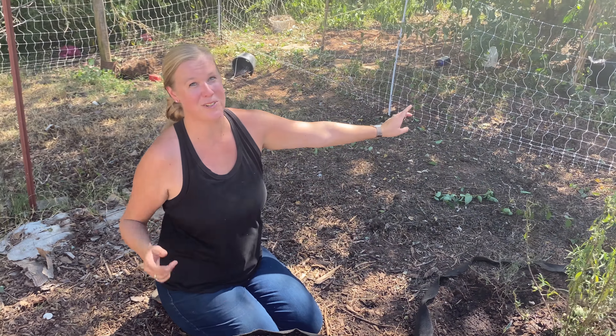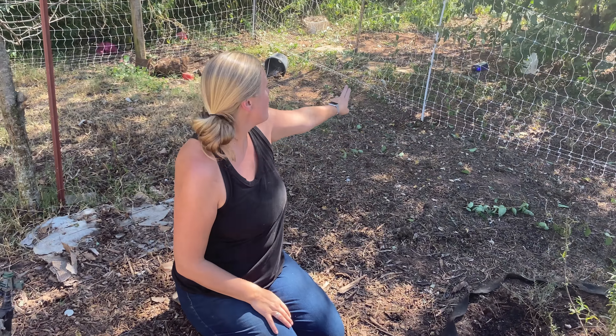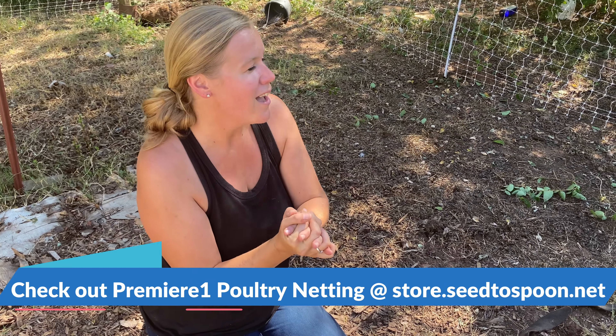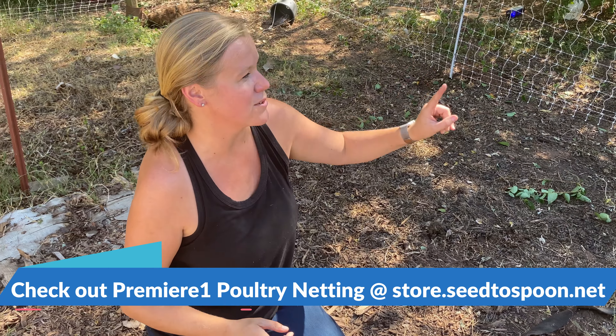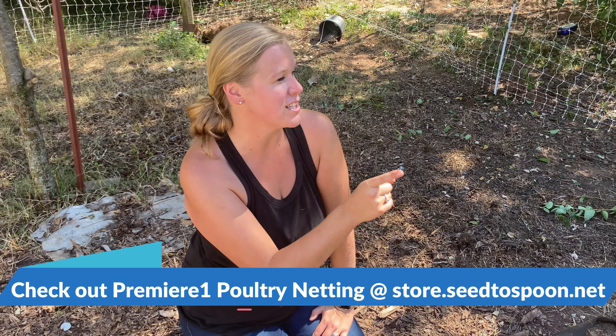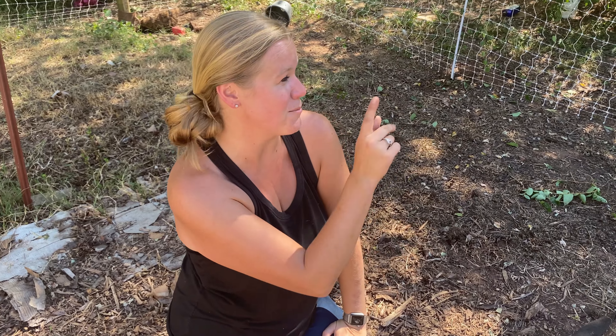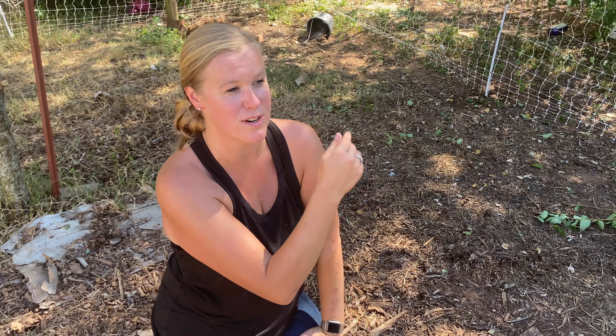As you can see, we've already done one intervention. We went through and used Premier One fencing — poultry netting is what they call it. We put that around this area of our garden and that should keep all of the chickens out. If you haven't seen these before, they've been super handy. We used them a lot this spring and summer and they worked really well. We just hadn't put it around this area yet, and the chickens took advantage of that, so we got that back up.